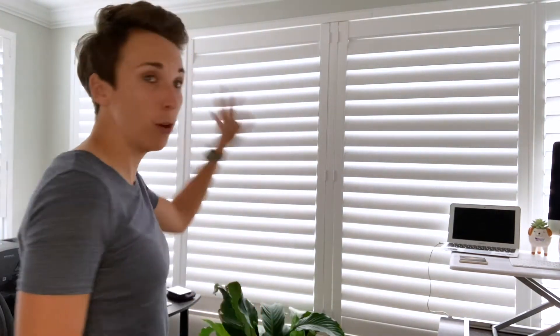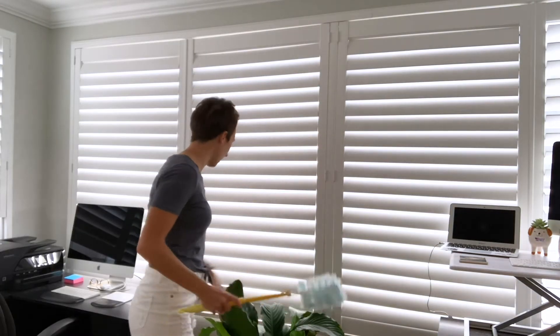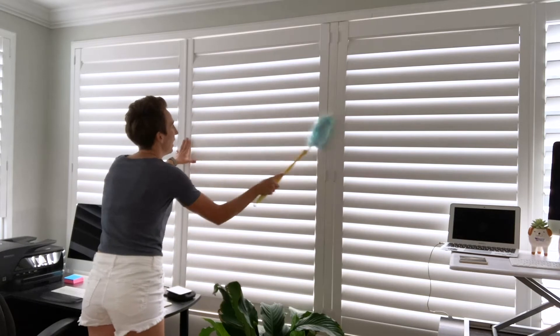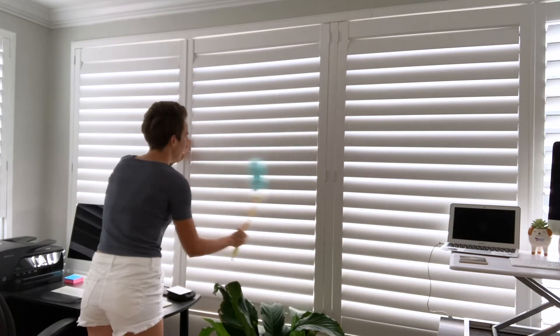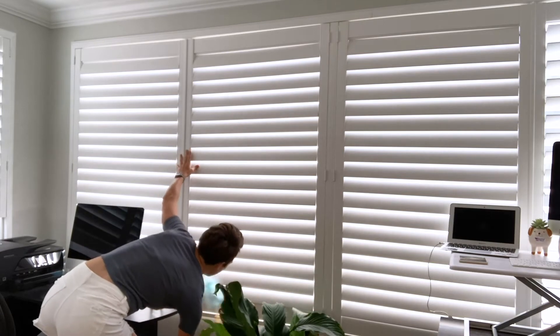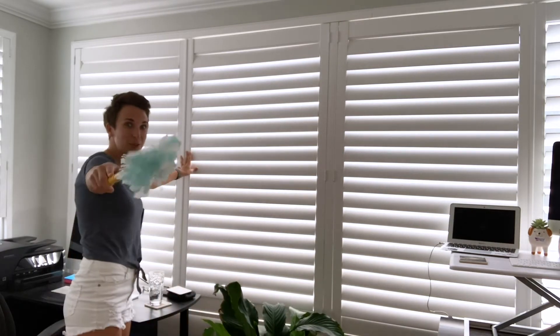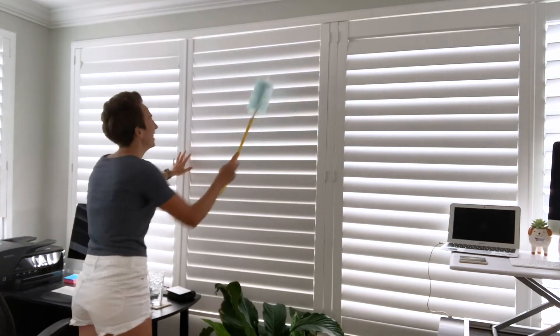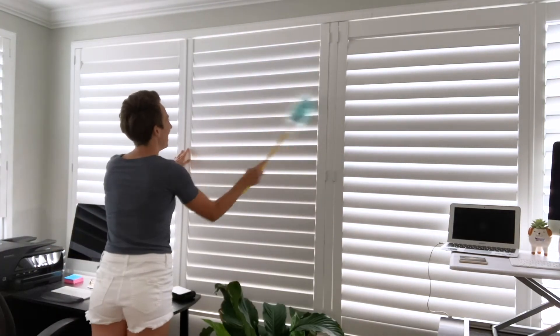My little shortcut for cleaning my shutters is I close them all so they're all facing the same direction, and then you just go right on down. Look at that — you just go, and go, and go. And then this is the real trick: you close them the other way. Look at that, and you do the other side.